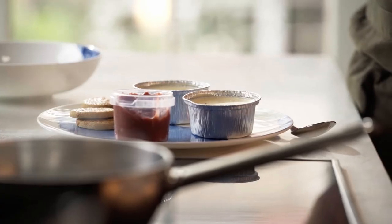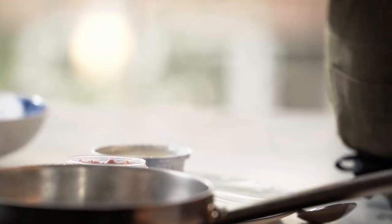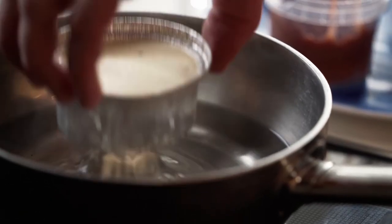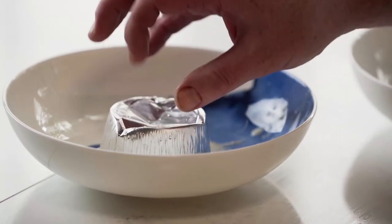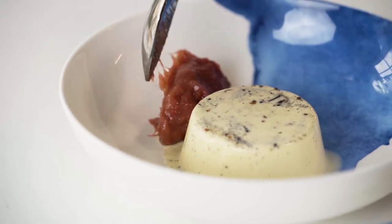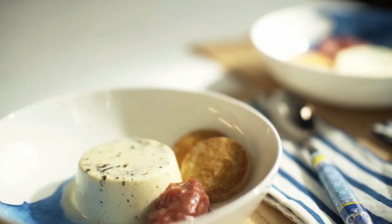Our dessert for this box is a lovely light panna cotta with stewed rhubarb and ginger shortbread. All you need is some warm water. The panna cotta's already made in these little foil packets. Just pop them into the water and a brief five or six seconds will release the edge of the panna cotta so you can tip it into the bowl. Then a nice spoon of the rhubarb compote and two biscuits for texture.